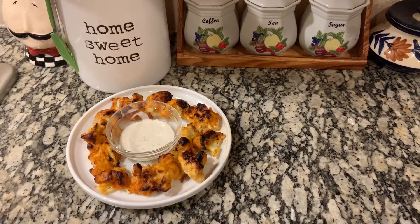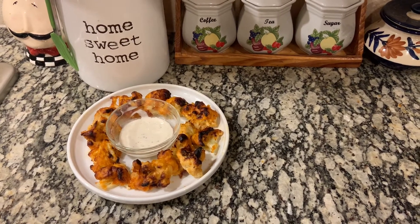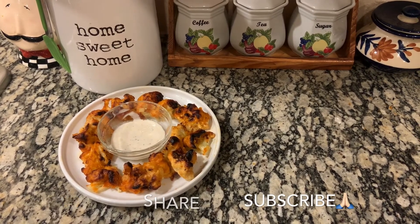Friends, if you like this American Gobi Manchurian recipe or buffalo cauliflower, please don't forget to like, share, and subscribe. Thank you for watching!